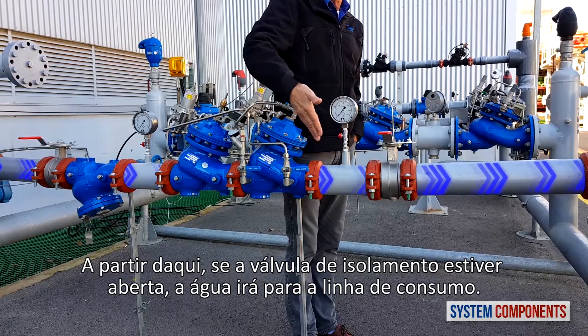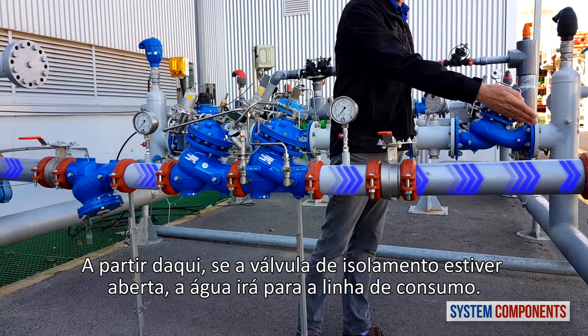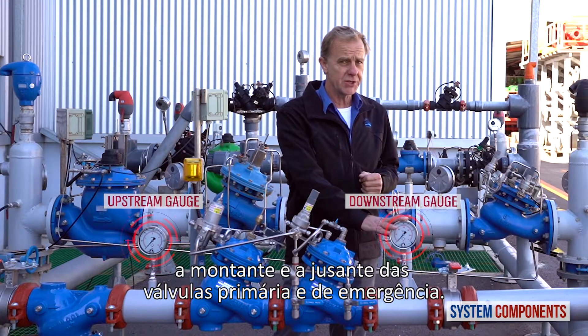From here, if the downstream isolation valve is opened, the water will go on to the consumer line. Also in this installation, we have two pressure gauges, upstream and downstream, of the emergency and primary valves.